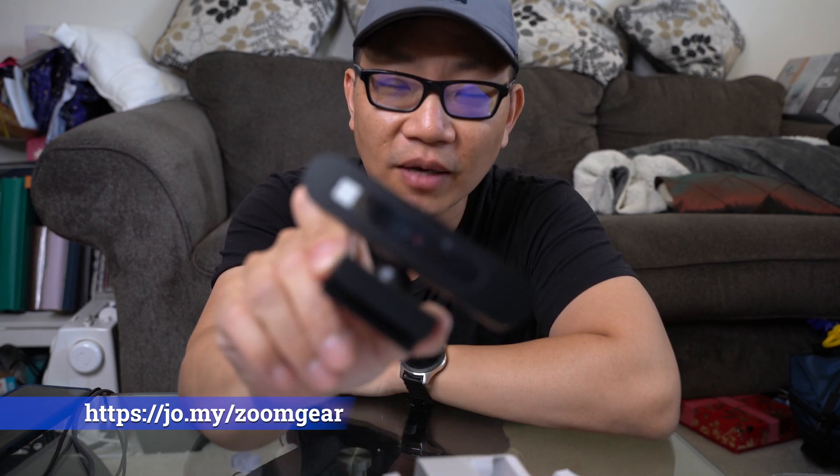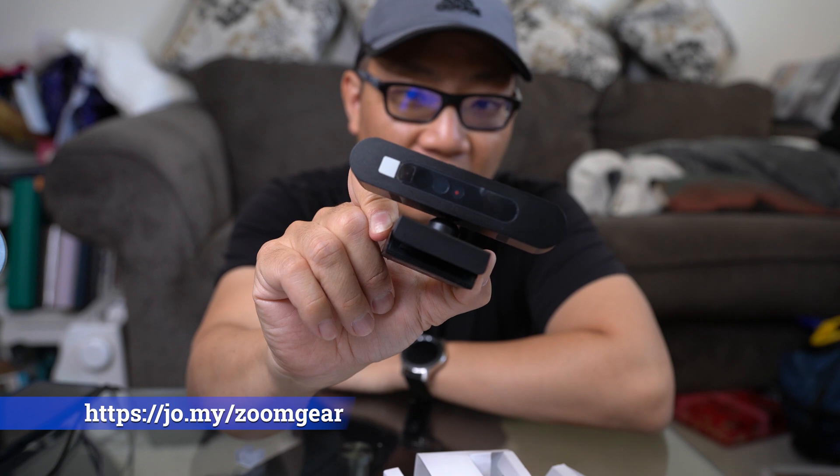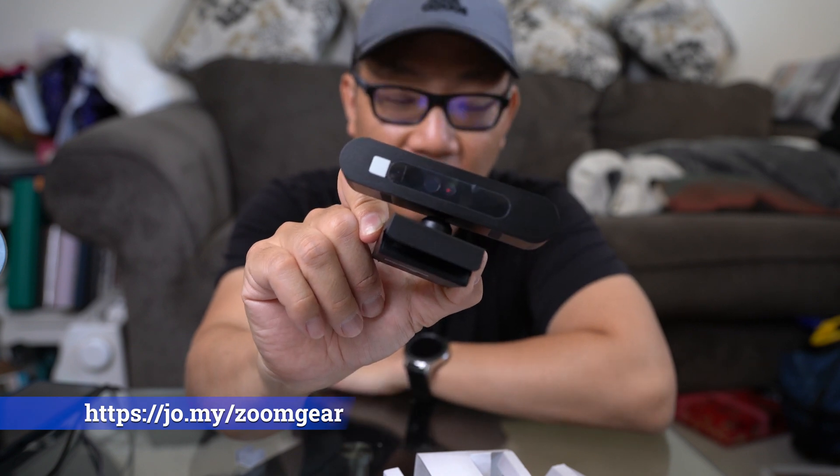If you're interested in getting one of these webcams or some other webcam recommendation, please check out my links down below. Thanks for watching and I'll catch you in the next video.